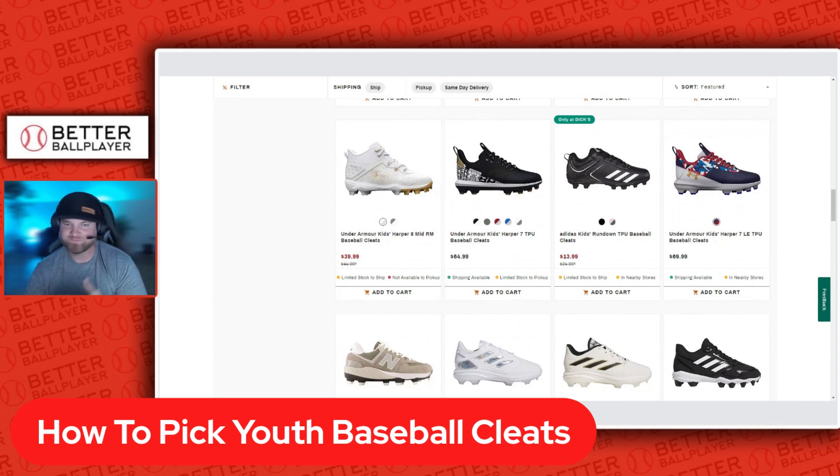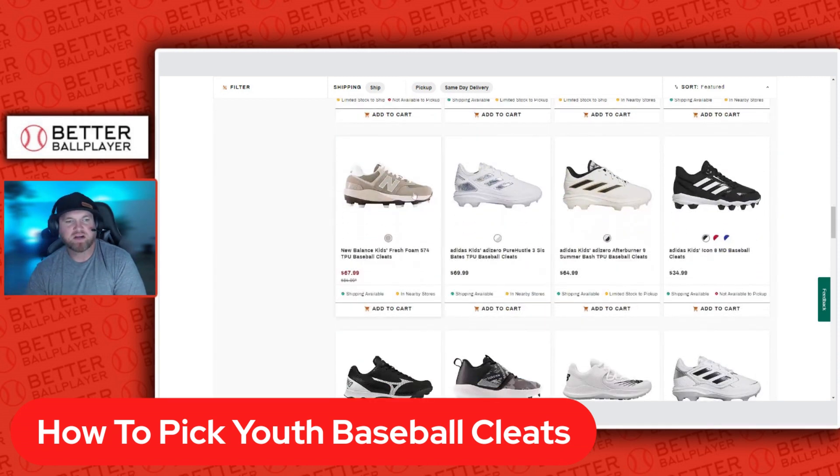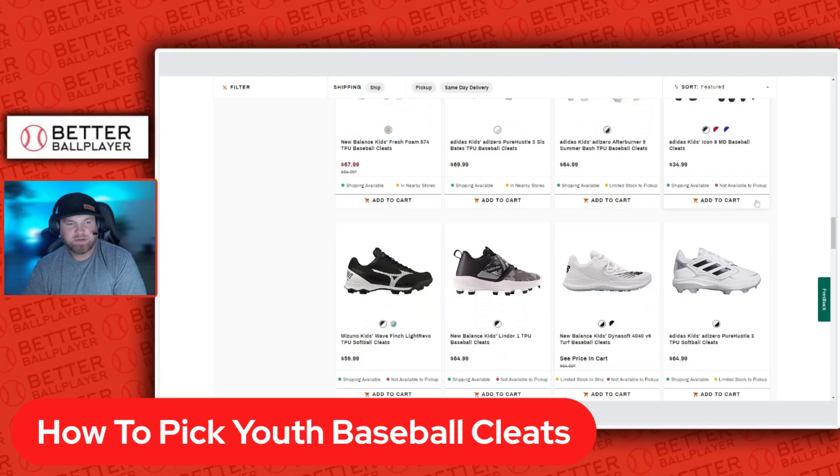For youth cleats — especially if they're playing T-ball — whatever cleat is comfortable, just go for it. Some are more expensive than others. New Balance tends to be a more comfortable shoe and comes in wide sizes, so if your son or daughter has a wider foot, New Balance may fit them better.